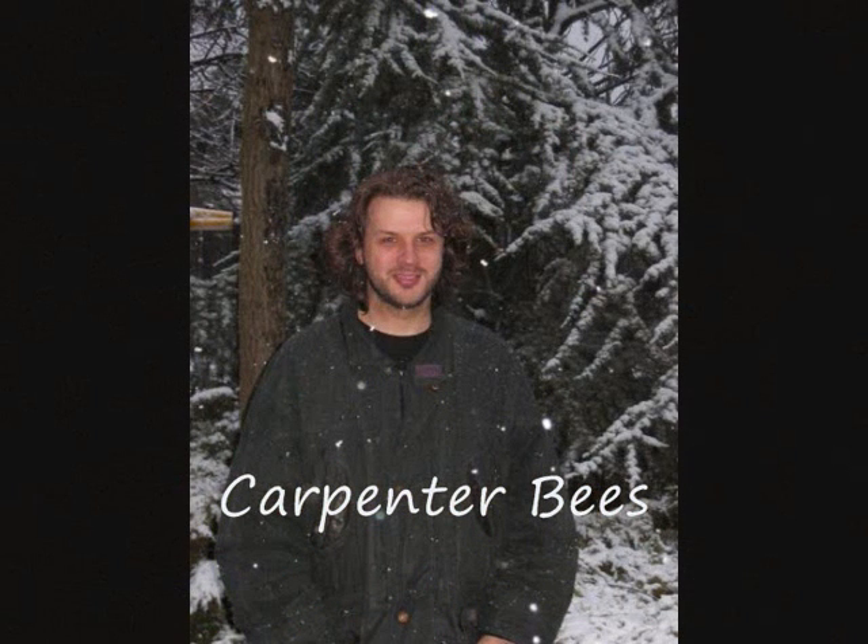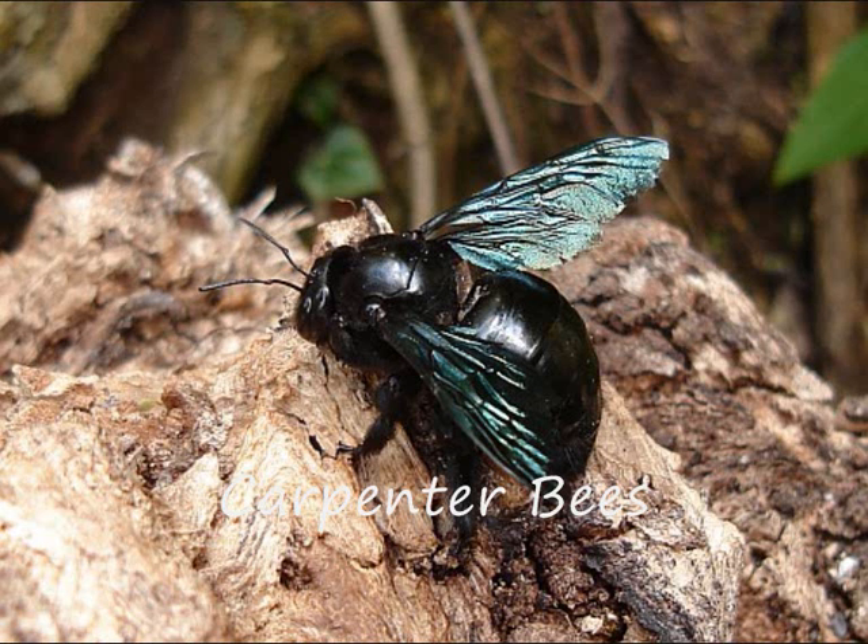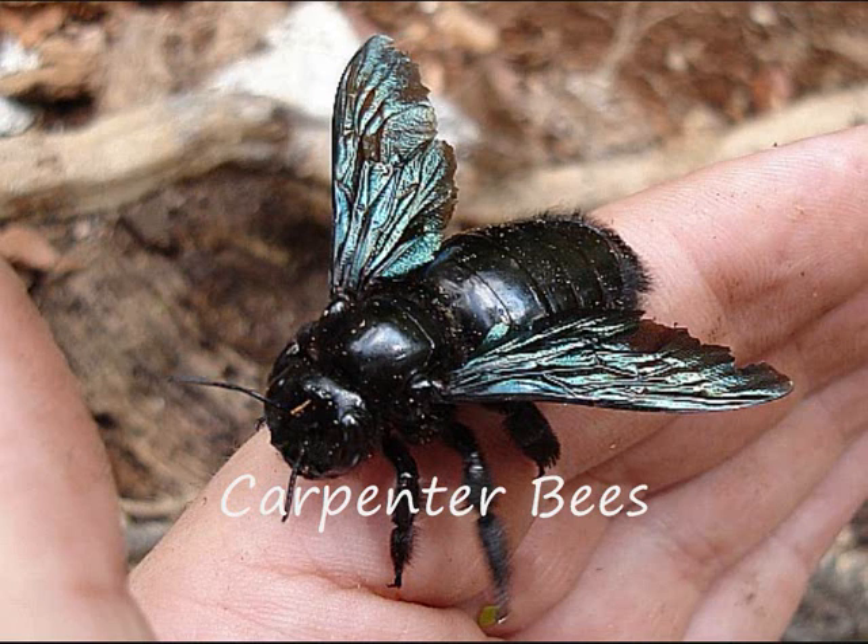In England you probably won't see any carpenter bees the size that this man saw in Mexico. He says: when he was close to the bottom of the canyon near Chavarillo, he spotted a big insect. It looked like an oversized bee with beautiful blue metallic wings. Later he learned that it was indeed a bee — a carpenter bee. The insect was very docile and he had no problem getting it on his hand. The photo gives a good impression of the size of this carpenter bee. In England they look more like this.